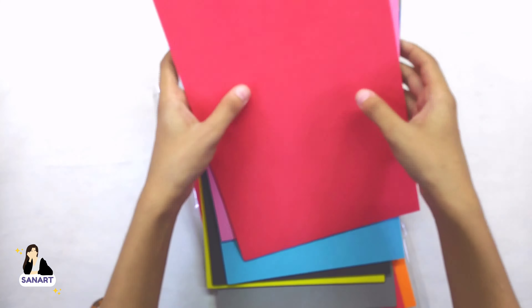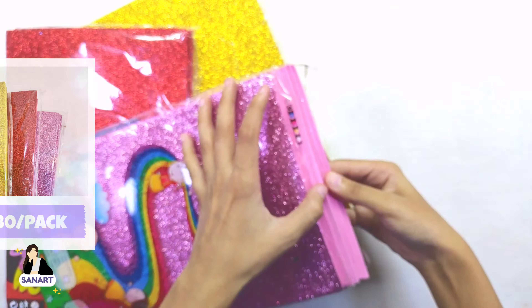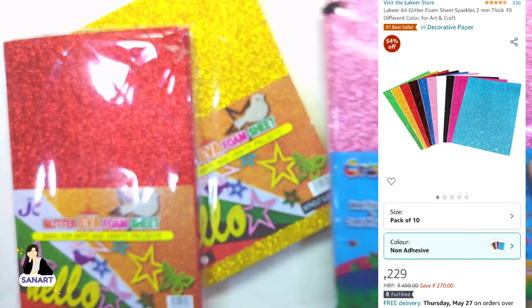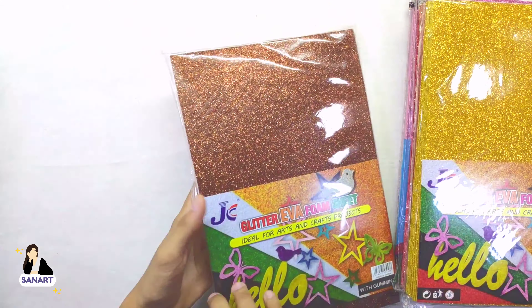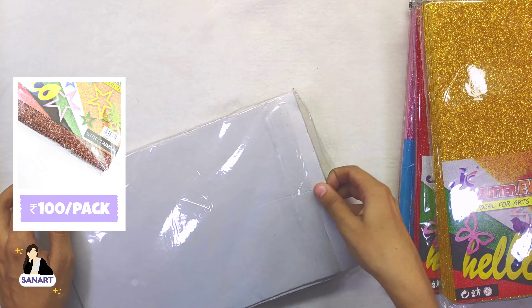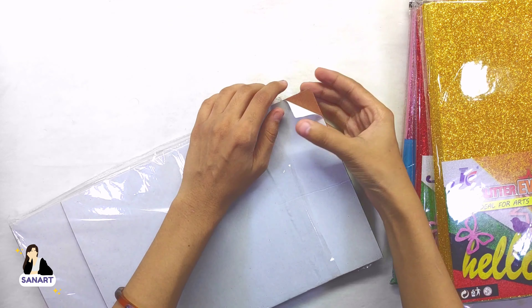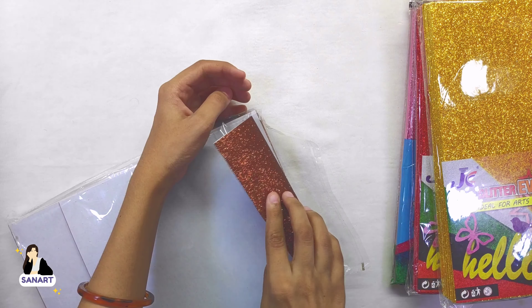Next are glitter foam sheets. I thought they would be needed, so I bought these non-adhesive ones. The price on the pack is 150, but I bought them at just rupees 80 per pack. The price on Amazon is around 229 per pack. These sheets can be used in explosion boxes, handmade cards, or any kind of handmade gifts. The non-adhesive ones weren't available in brown color, so I went with the adhesive ones, which cost around 100 rupees per pack, and the quality is really very good.